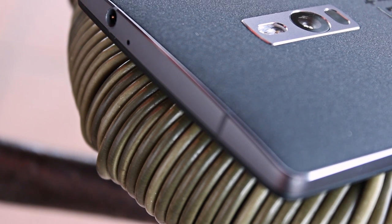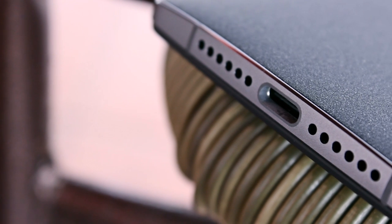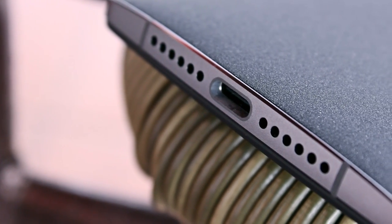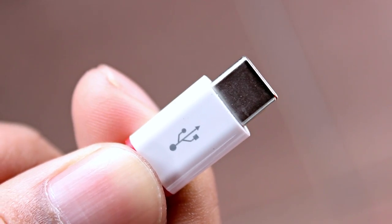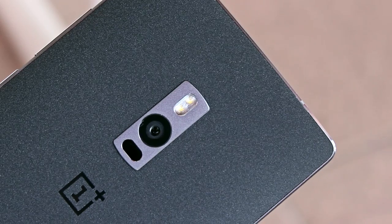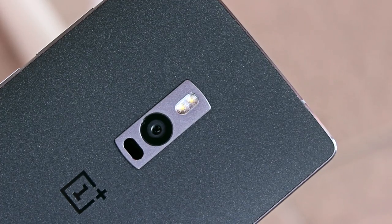At the top you'll find a 3.5mm headphone jack. At the bottom you'll see two speaker grills but there's really only one speaker and it doesn't sound too impressive honestly. Next to it is the new USB-C port, which is really convenient since it's reversible, although it doesn't support any sort of fast charging. On the back of the device you'll find the 13 megapixel camera with an f/2.0 lens, dual LED flash, and laser autofocus.